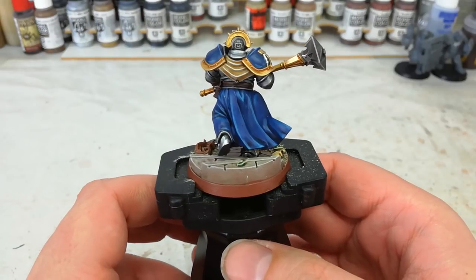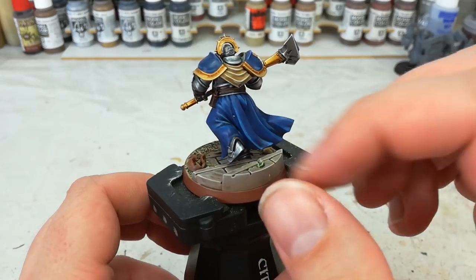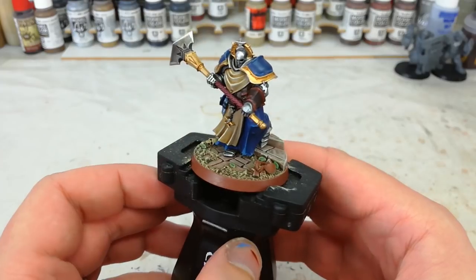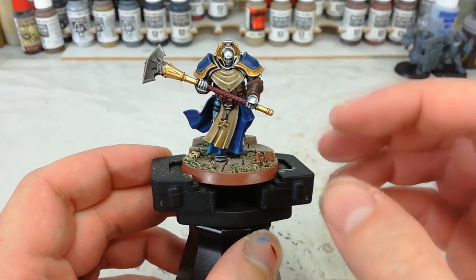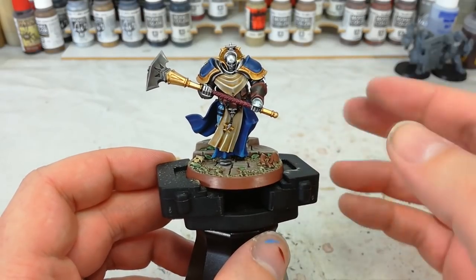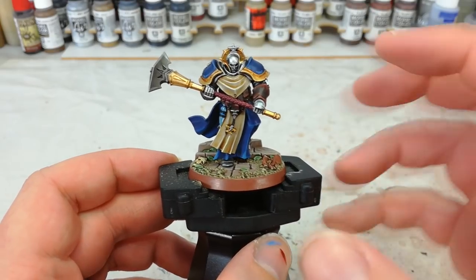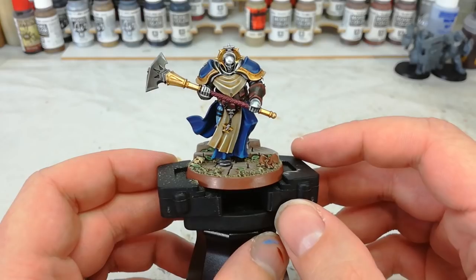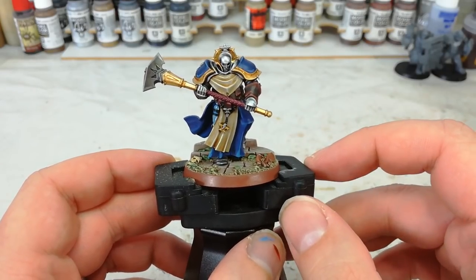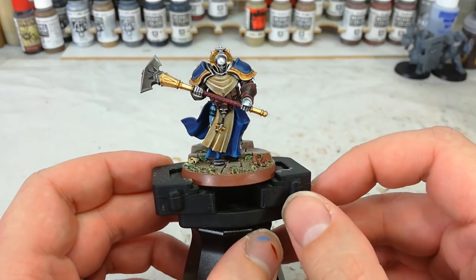Somebody asked me how to paint the Hallowed Knights — these blue and silver fellas — and I thought this would be an interesting way to kill two birds with one stone. These guys do take a little bit more work than ordinary Stormcast by virtue of the robes they're wearing, so it can seem like they're more difficult. They're more time consuming, but simple techniques will carry the day. So without any more mucking around, let's get into it.